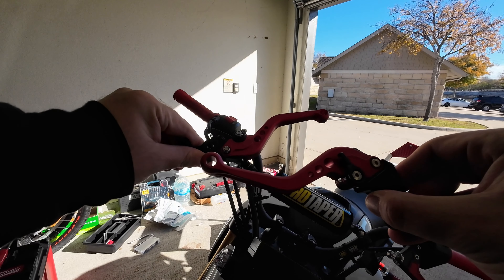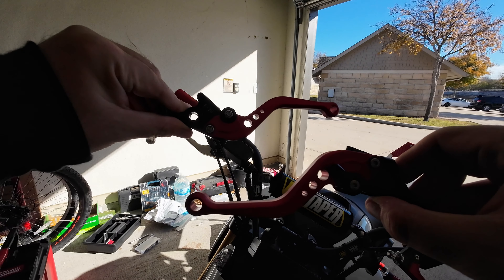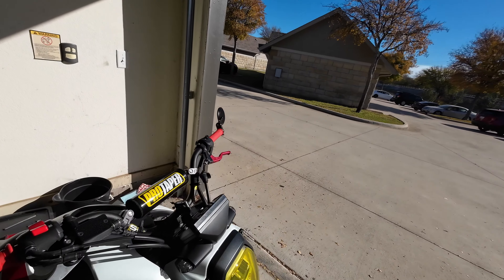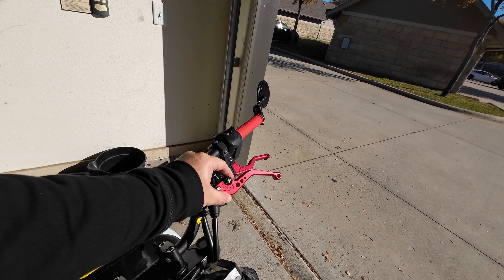So this is what they look like — it's kinda hard to see because of the color — but they pretty much match. I got a better angle I can show you, that's the color comparison.